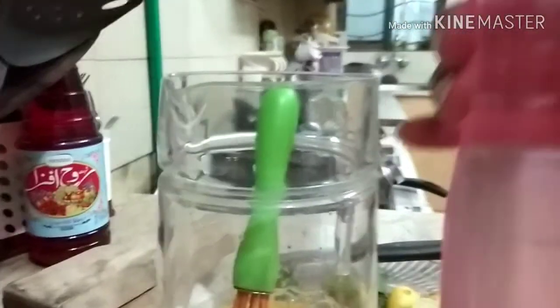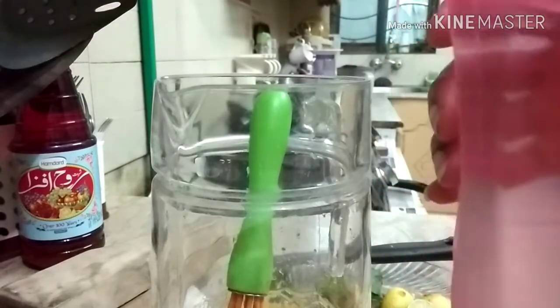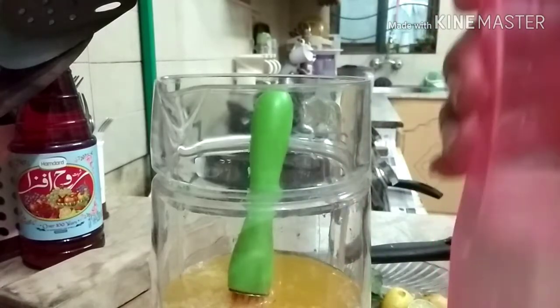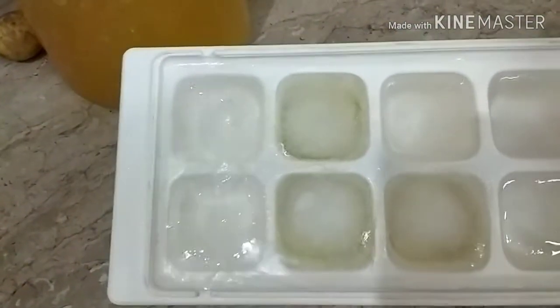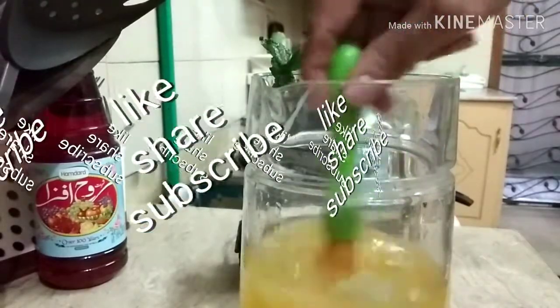It is a refreshing drink. Sometimes I will use plain water instead. Cold plain water — I will add it in. I also made ice cubes earlier. Now I add the lemon and ice cubes in it.